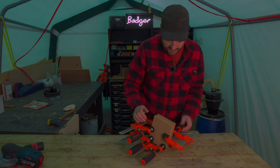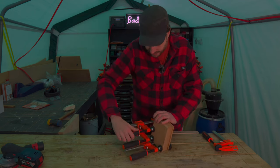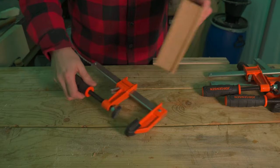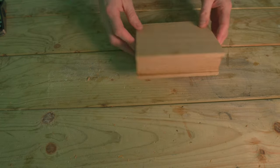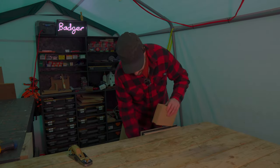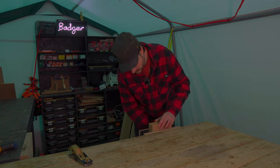I left this all overnight to dry and now it's a horrible cold wet day, so I can get all these clamps off. I've left the sides on all four sides long on purpose — they need trimming down. For the long sides I'm going to use the block plane, and for the shorter end-grain sides I'm going to use the sander.